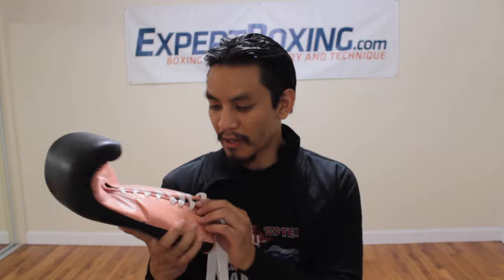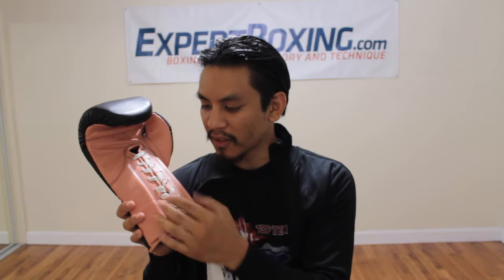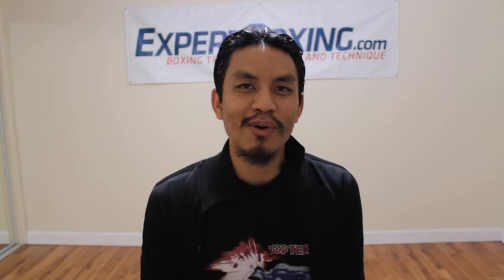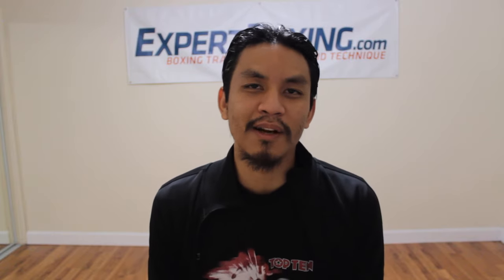These really are works of art. They've got different colors — buy a pair and you'll see what I mean. The quality is solid, the padding is good, the wrist support is good, and the piping is rolled. I'm Johnny from Expert Boxing. If you like this video, subscribe to my YouTube channel and check out my website, expertboxing.com. Thanks for watching.